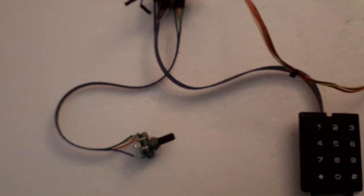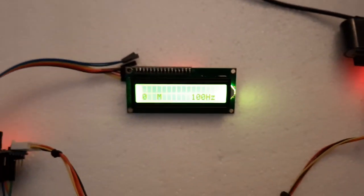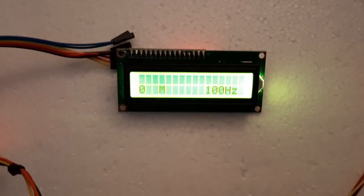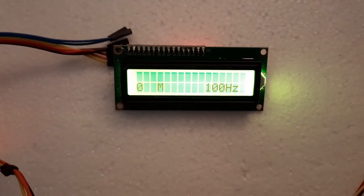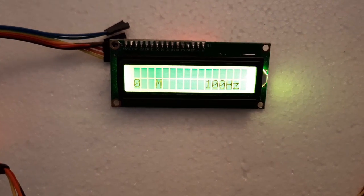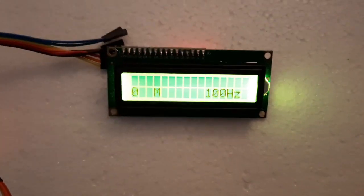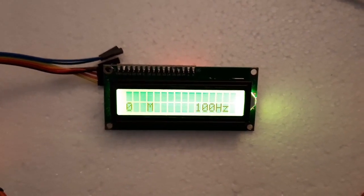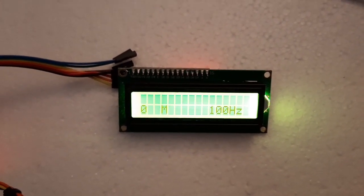Hi guys, Pete here, N6QW, and I wanted to show you a little project I'm working on. I recently acquired a Ten-Tec Triton 2 transceiver. I had one a couple years ago and gifted it to a ham who had no equipment and was just starting out in the hobby. I always liked that radio and had a chance to get one for a really good price.